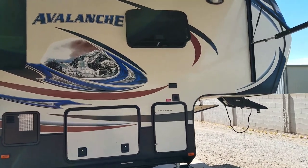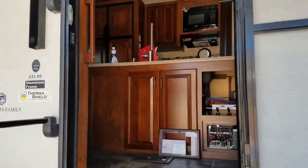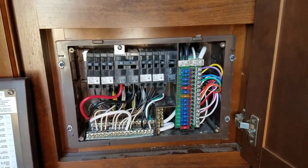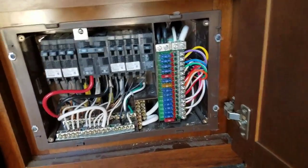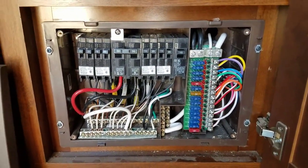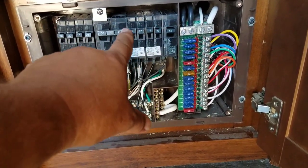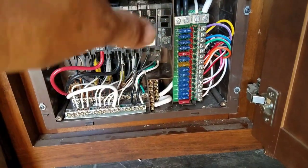First thing you're going to want to do if your electrical outlets don't work is check your fuse box. Make sure none of those lights are lit up, because all these lights will light up if you have a bad fuse. Check your breakers — flip them on and off repeatedly, because sometimes they look like they're on but they're just tripped a quarter of the way. Turn them all off, then turn them all back on.